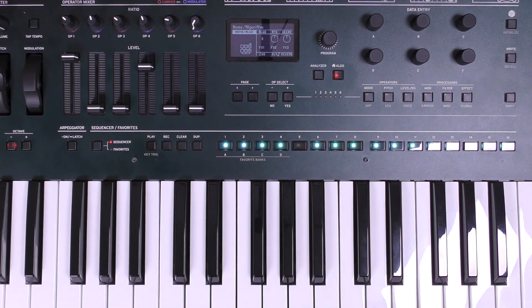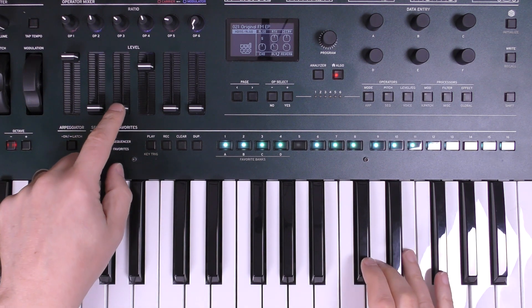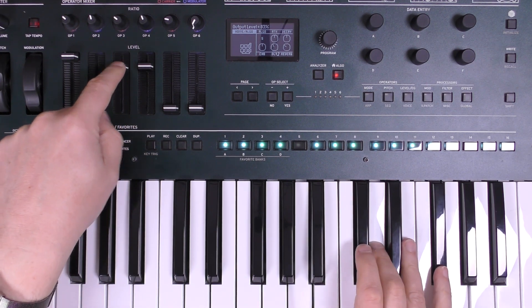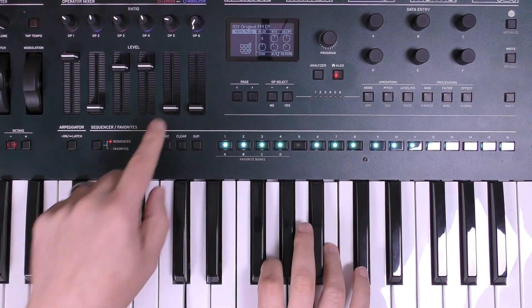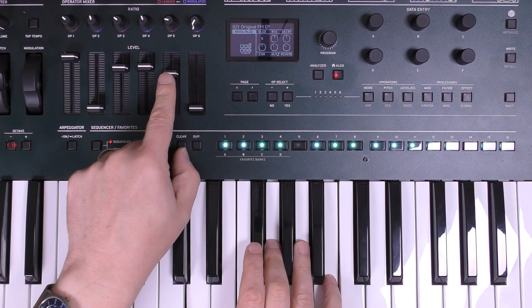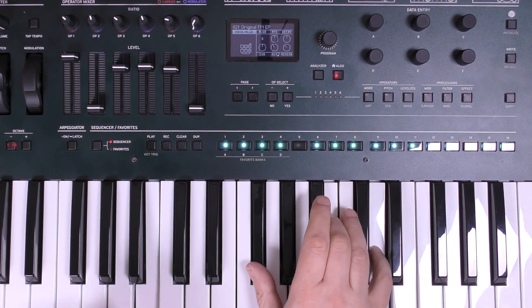I'm really getting there on my sound now. I also want to bring in the operators that I muted before just to give the sound a little bit more body. So if we bring in operator three there, and then operator five, it fills out the sound a little bit — you can hear.